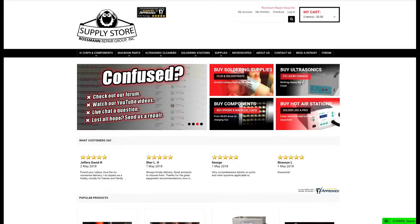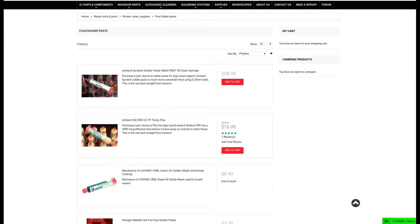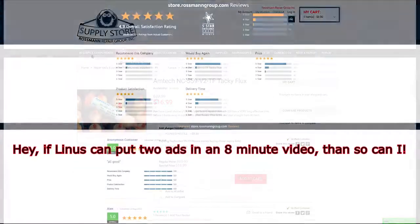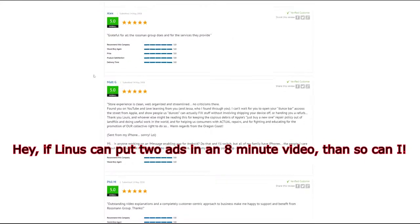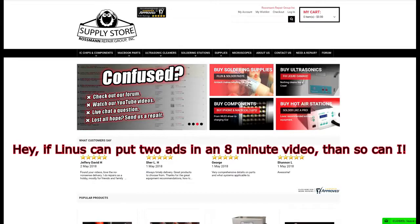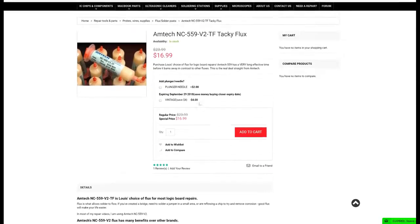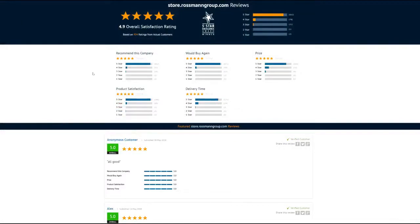This video is brought to you by our sponsors at store.rossmangroup.com. Thank you for supporting our sponsors that help keep us in business. On store.rossmangroup.com you can find chips, supplies, ultrasonics, flux, soldering stations, and more — with 4.9 stars on Shopper Approved, same-day shipping from New York City, and free continental shipping over $30. We even offer free support via live chat and are adding new products every day. Go to store.rossmangroup.com to get yourself some authentic Amtech flux. Don't delay — buy today.